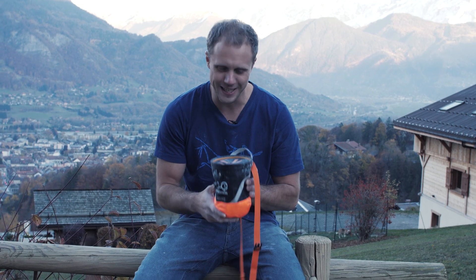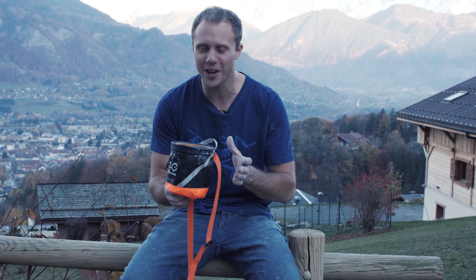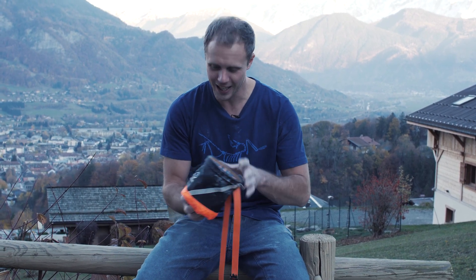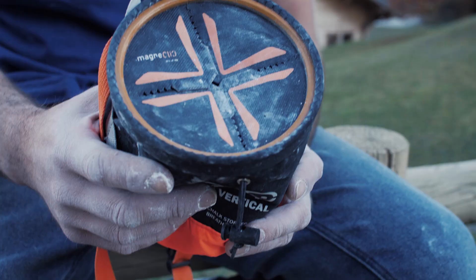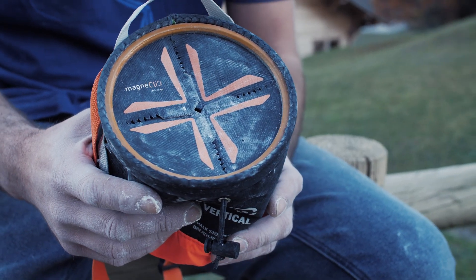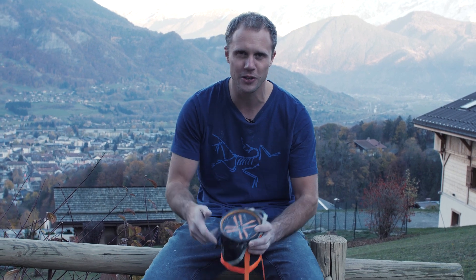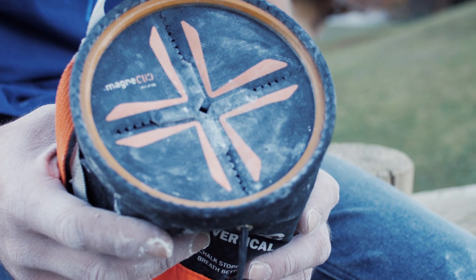Did Y&Y need to invent a magnetic chalk bag? No, of course not. But it is kind of cool that they've done it — I think it's a solution to a problem that does exist, and I like it. One of those Christmas gifts to get the climber who has everything, or if you just want to upgrade your gear a little bit, go for one of these. There's nothing wrong with old chalk bags — they work perfectly — but this slightly improves a very good design, and that's always a good thing within the climbing industry. So there you go, a little review of the Y&Y chalk bag. Please let me know what you think in the comments below. If you decide to buy this from the Epic TV shop, go onto the website because there are some limited edition options for you. Thanks for watching and I'll see you soon.